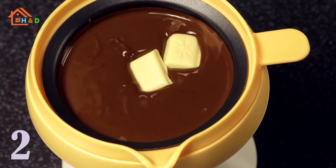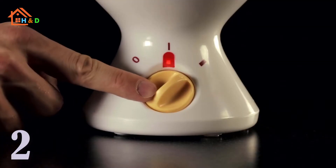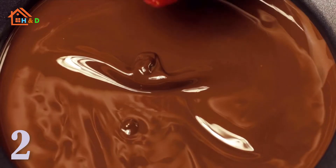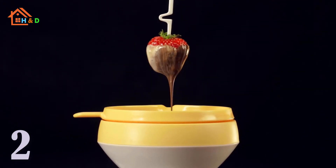Tescoma chocolate fondue is also suitable for cheese fondue — suitable for both cheese and chocolate. Better than a chocolate fountain. Melting chocolate couldn't be more easy. Easy to use and clean, very practical.